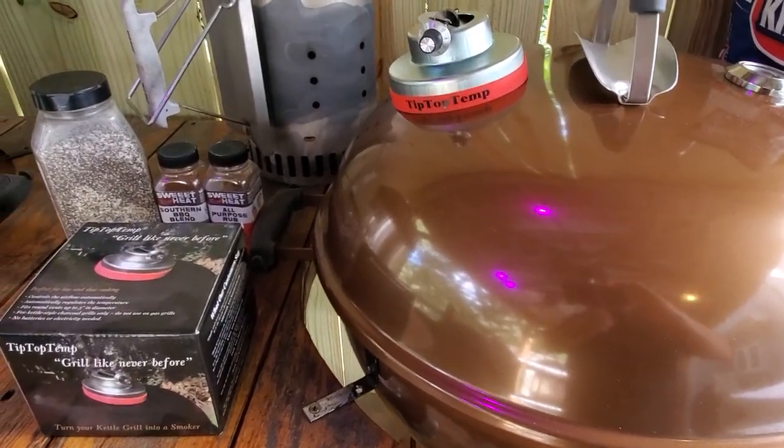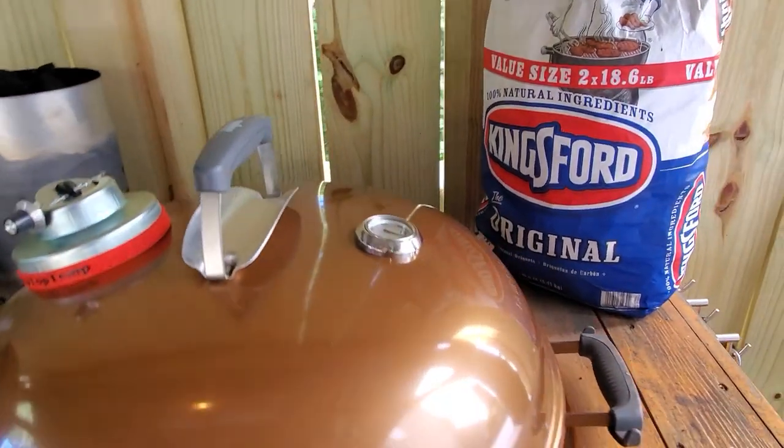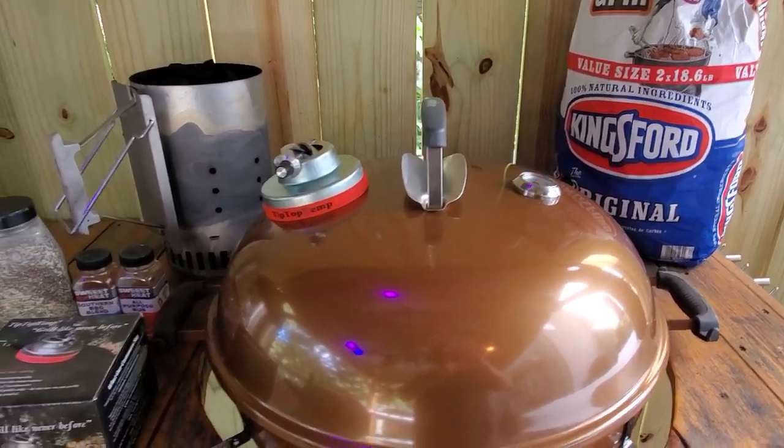Hello everybody and welcome to Joe's Barbecue House. Today we're going to do some boneless pork butts, but I'm going to turn them into slices today, so we'll only be doing internal temps of 145 to 150 degrees.